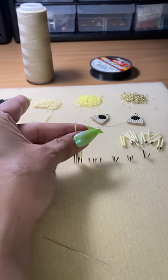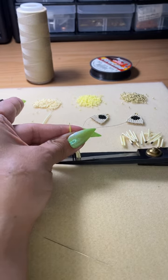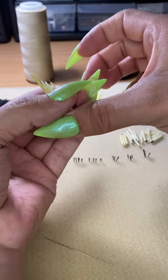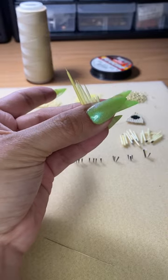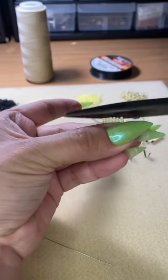I line up the porcupine quills onto the mat and then cut just enough so it's not too thin at the end. Then I lined two porcupine quills and cut straight across.